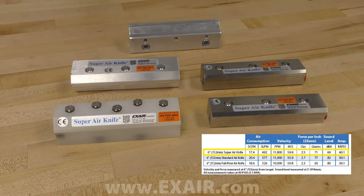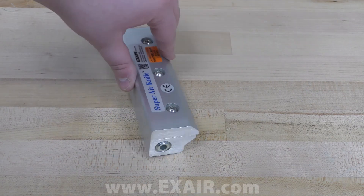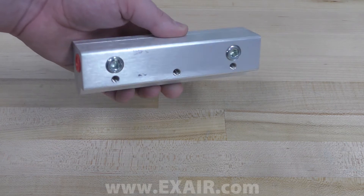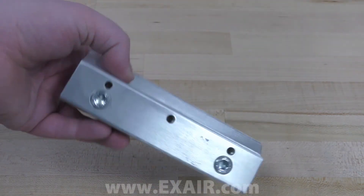The super air knife provides the best performance with a 40 to 1 air amplification ratio, making it the most efficient air knife we offer. It is the best choice for all general applications. Air consumption is the lowest of all three air knives, and compressed air inlets are available on each end of the knife and along the bottom.